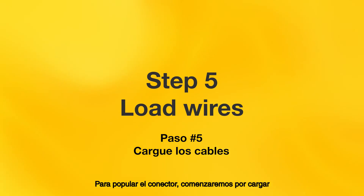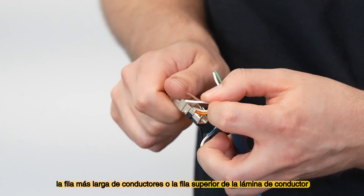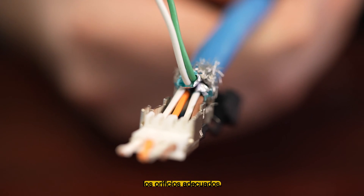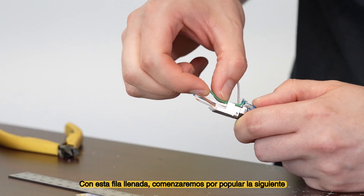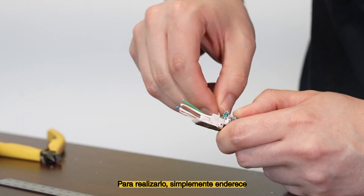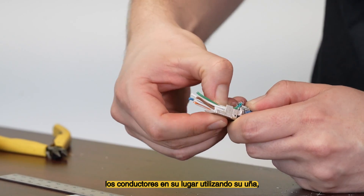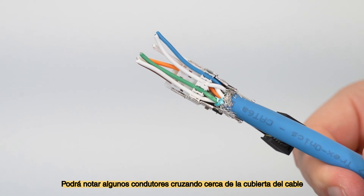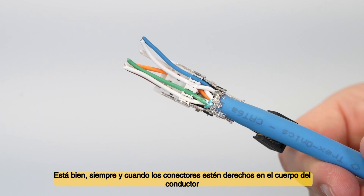To populate the connector, we'll begin by loading the longer row of conductors, or the top row of the conductor sheet. Begin sliding the conductors through the appropriate holes. With this row populated, we'll begin populating the other row by clipping the conductors into place via the comb. Simply straighten the conductors into their proper location using your fingernail, then fully seat them into their location. You may notice some conductor crossing near the cable jacket — that's okay as long as the conductors are straight in the connector body.